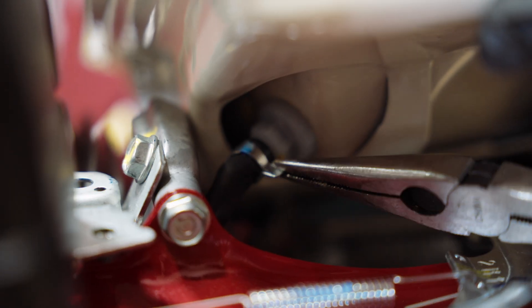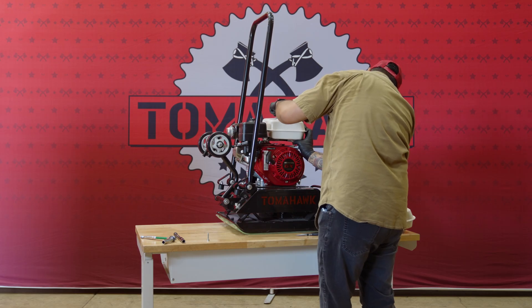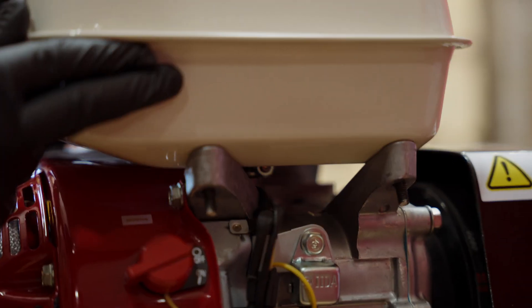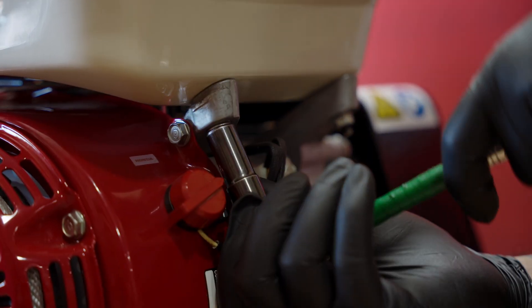Next, reconnect the fuel line to the base of the tank using needle nose pliers. Once connected, align the tank back on the top of the engine and fasten the back bolt and two front bolts. Finally, reattach the breather tube.